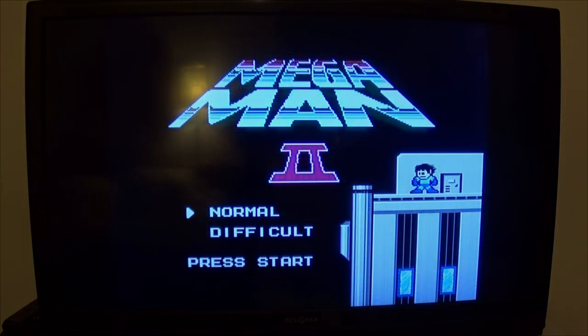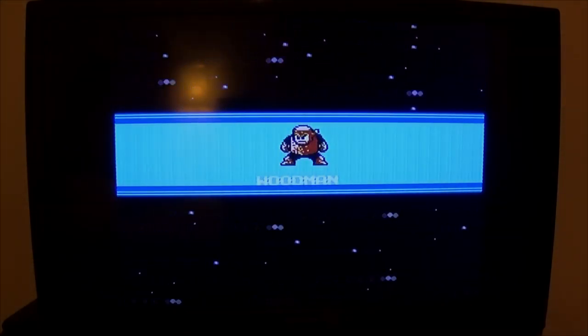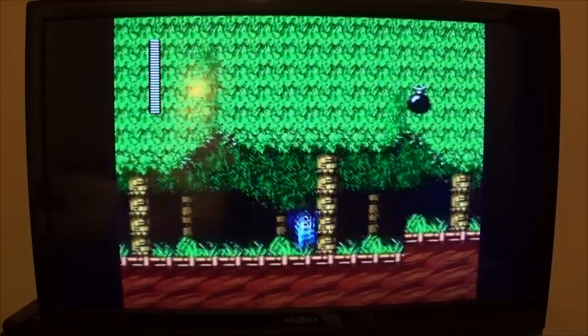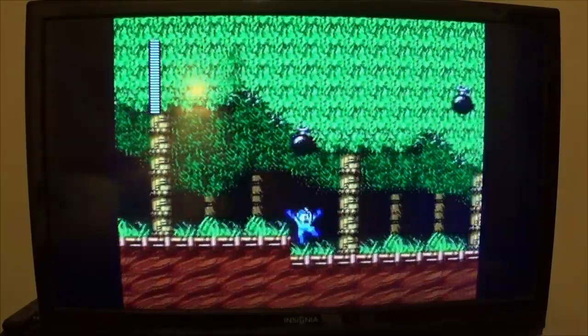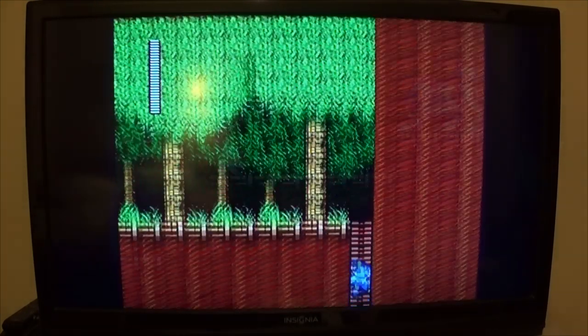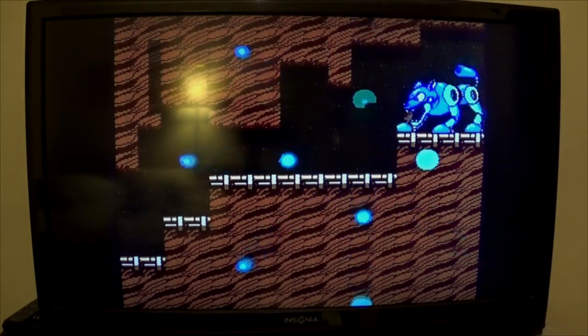I'm going to quickly show you another one of my favorite games for the NES — this is Mega Man 2. It's also a platforming game, and it used to frustrate me a lot because it's extremely difficult, in my opinion. Try Wood Man. All right, here we go. All the bats are chasing me. I'm just really bad at Mega Man.